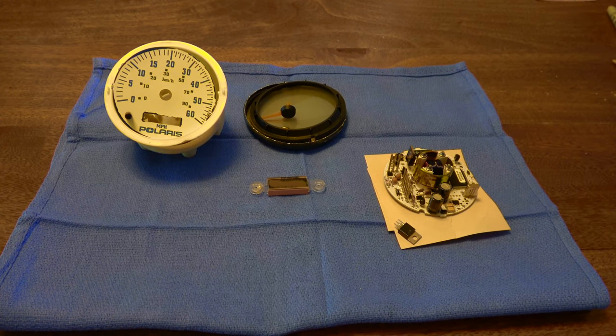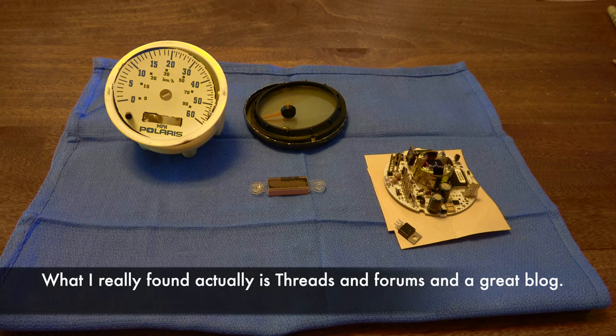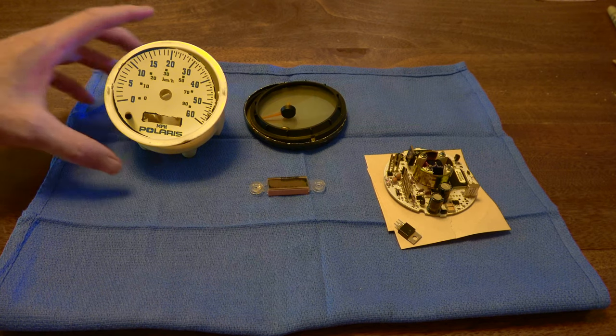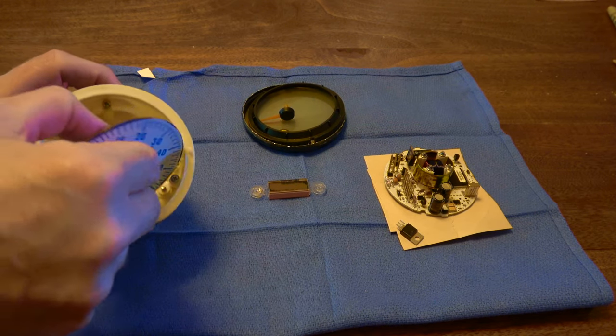I've taken the speedometer all apart and I think I've found the culprit. Taking this thing apart can be very delicate. I learned how to do so from various videos and blogs online. If you Google '1999 Sportsman 500 speedometer broken,' you'll find one guy with a blog describing in great detail how to take it apart — very helpful. I'll demonstrate some of that.